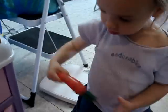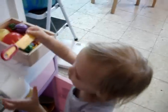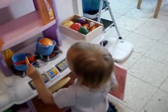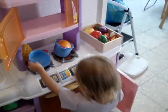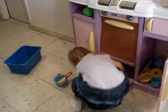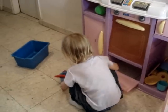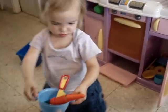Let's get a pot. Take out a pot. Here, put them in the pot. A carrot in the pot. What else are you going to put in the pot? Do you need to cut it with a knife? Uh-oh. Yum, yummy.